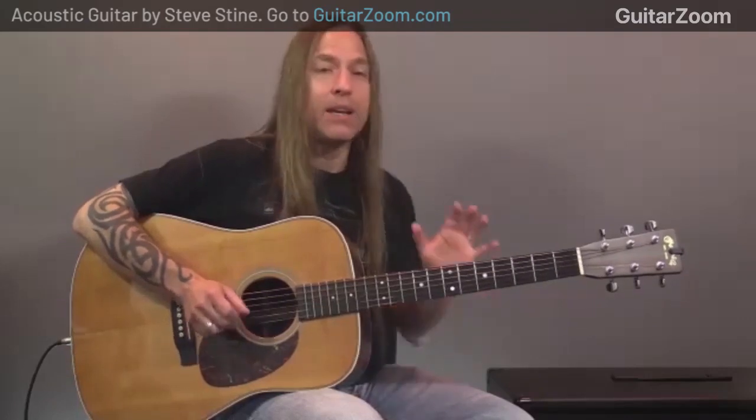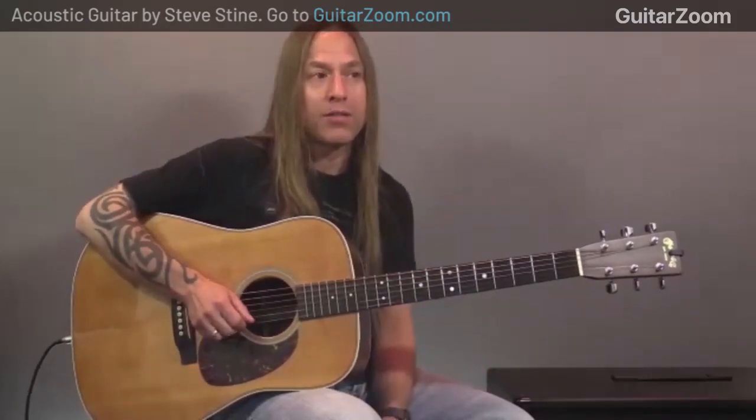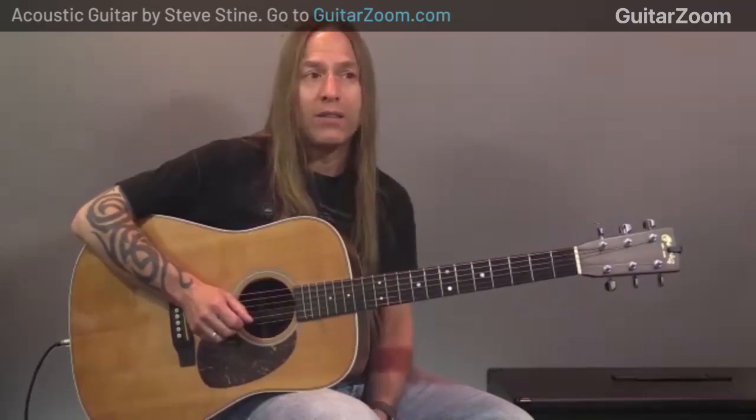You have to be thankful — thankful for being alive and for having the opportunity to learn guitar or do whatever it is you want to do. I understand being obsessive about guitar playing; I've spent many years and countless hours practicing, thinking, studying, and traveling. I'm very thankful that I get to do what I do, and I wouldn't get to do it if people didn't enjoy or benefit from it. There's not a day I don't wake up thankful for this opportunity.